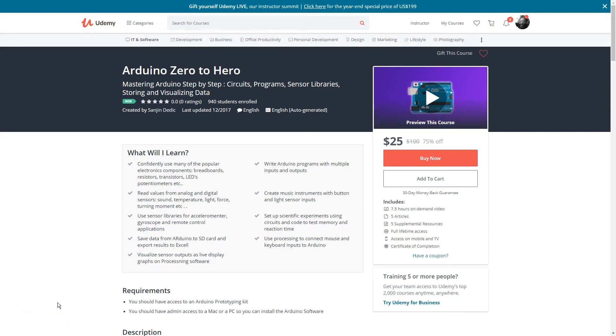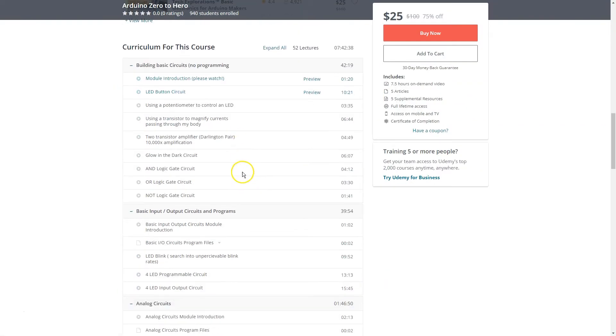Hello, the tutorial you're about to watch is part of a course called Arduino Zero to Hero. The link is in the first line of the description for much more — 52 lectures and everything you need to master Arduino.